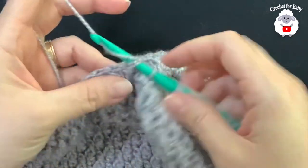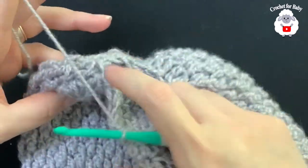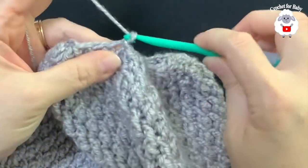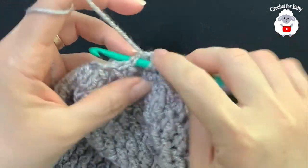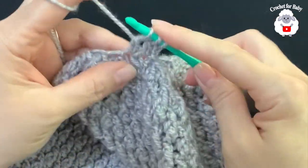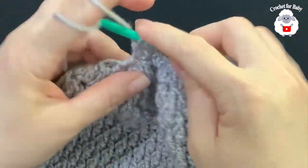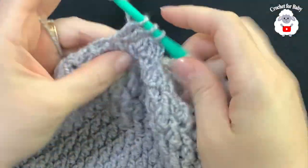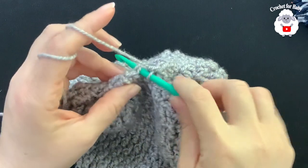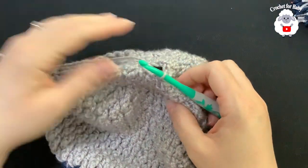At the end of this row I have 16 stitches all around. Join with a slip stitch on top of the first stitch. You can close your hat as is, but I'm going to do one more reduction row so the top isn't too bulky. Chain two, insert hook into the same stitch, take two loops off, yarn over, go on top of the next, take two loops off, three loops close. Repeat the same thing all around and join with a slip stitch at the end.